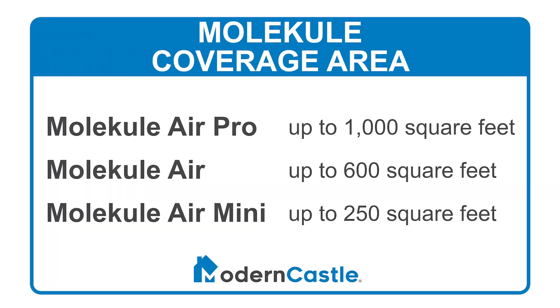The Molecule Air has a maximum coverage area of up to 600 square feet. The Molecule Air Pro's coverage is up to 1,000 square feet, and the Molecule Air Mini can cover up to 250 square feet.